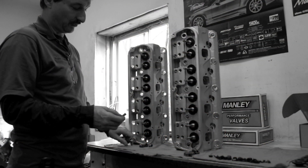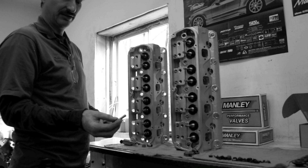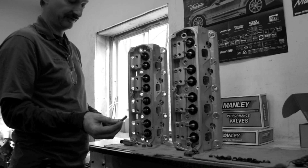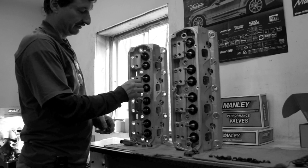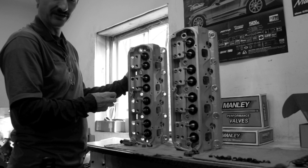Here we are going to install the VITON seals over the valve stems using the special protection sleeve to keep the seal from skipping over the grooves and ruining the seal area.